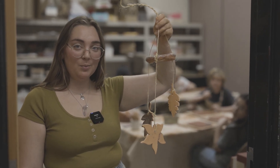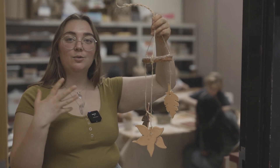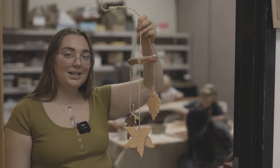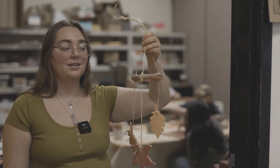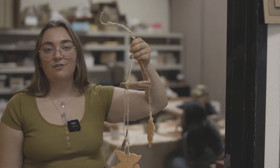Today we're going to be doing a leaf mobile project. I was really inspired by hearing the wind blowing during autumn season, hearing the leaves ruffle, so I decided it would be a fun project to enhance that a little bit for the kids and make it really fun — just get them to love autumn. Fall time, it's my favorite time.